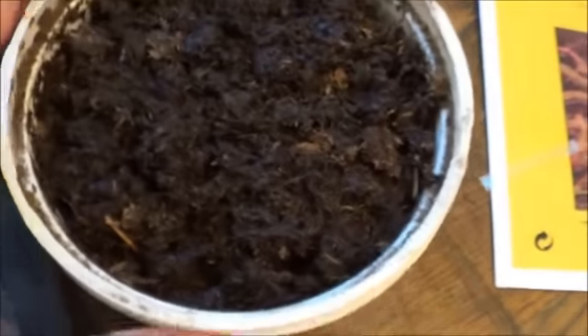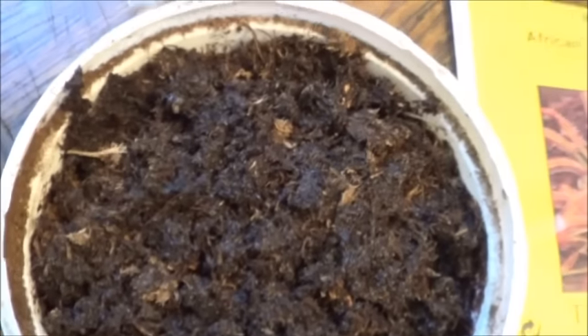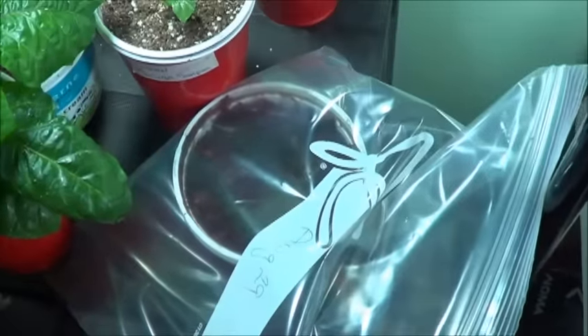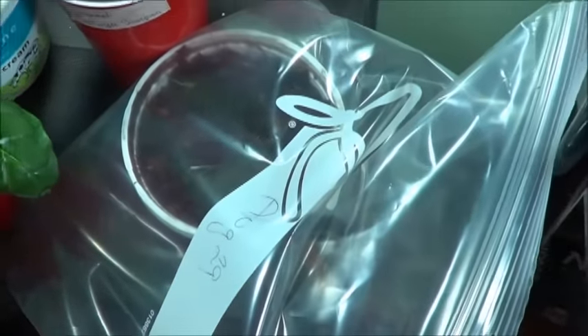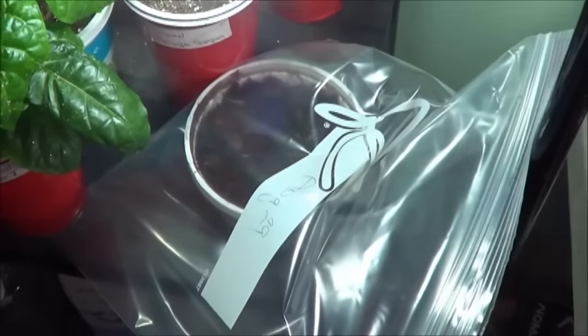So now I need to make sure that this stays moist and the seeds don't get covered. I'm going to grab a freezer bag, quickly label that with the date, seal this up, and throw it over on the shelf because it needs the light to germinate. I'll point that maybe a little more directly at the bag.